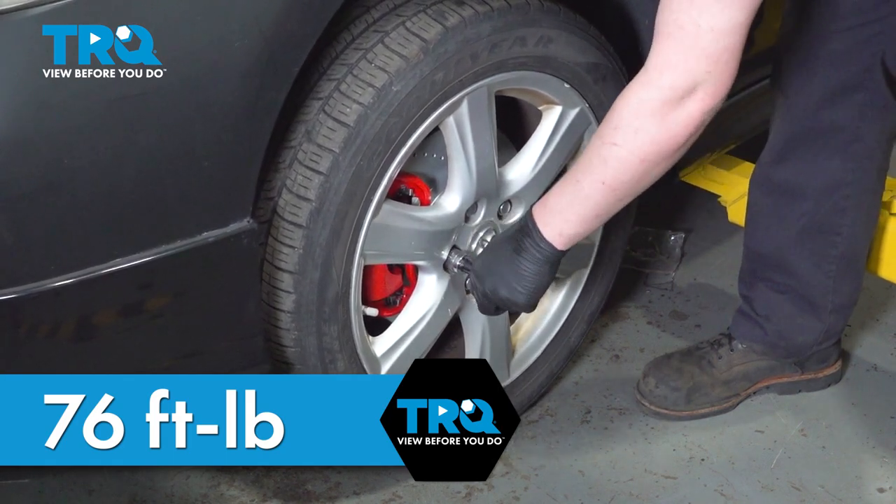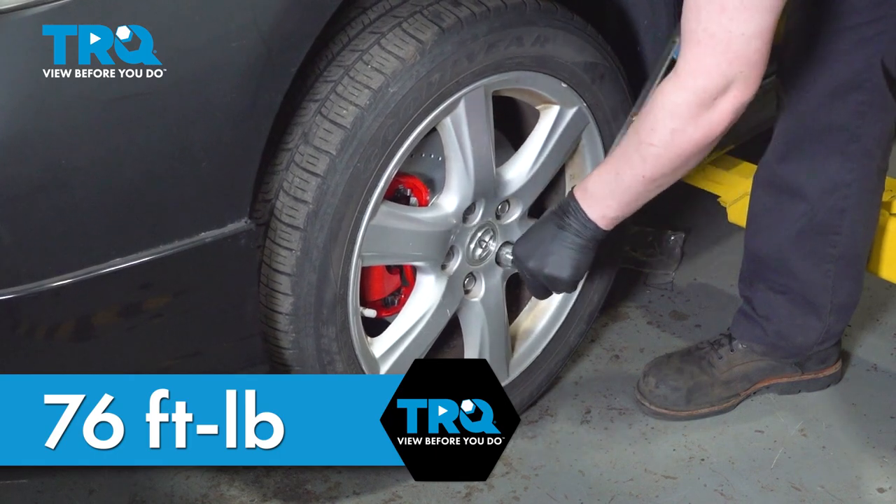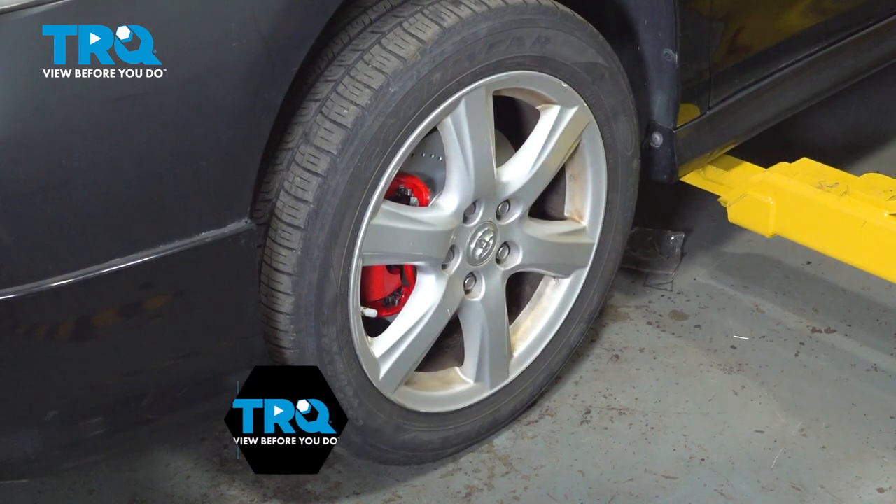Once you're done with this job, take your car to a local shop and have them do an alignment. And you're good to go.